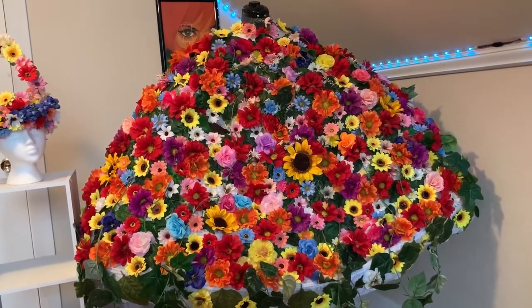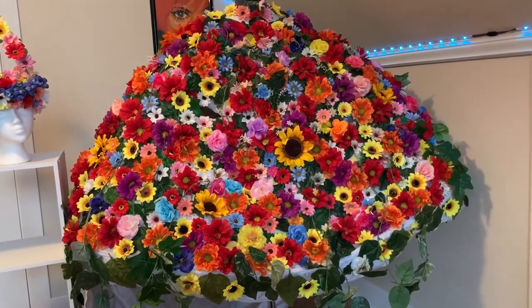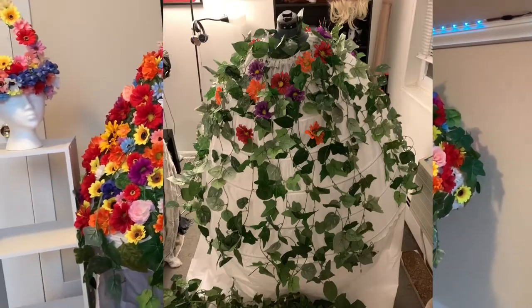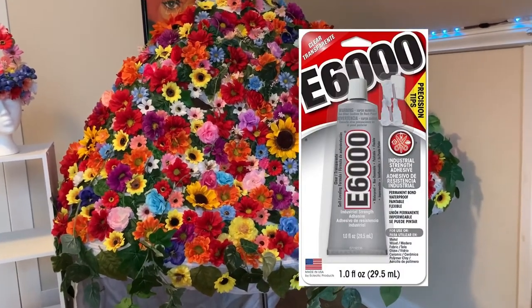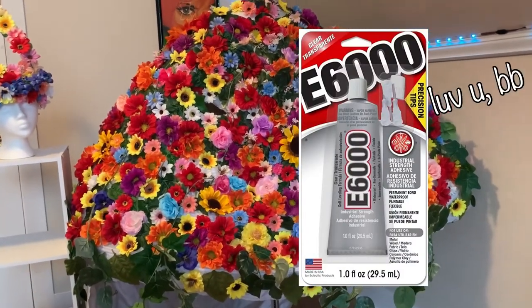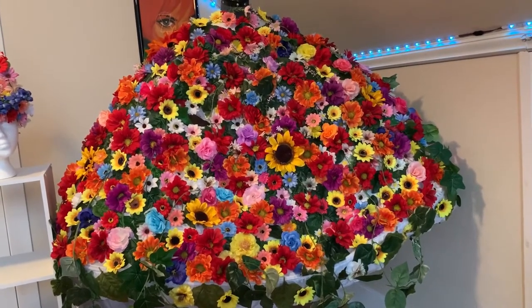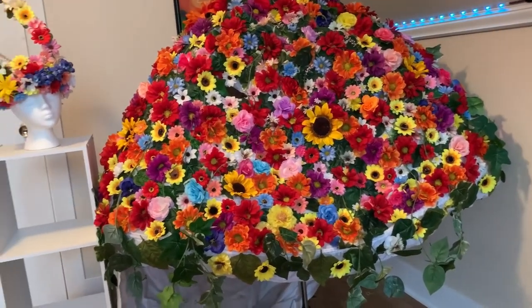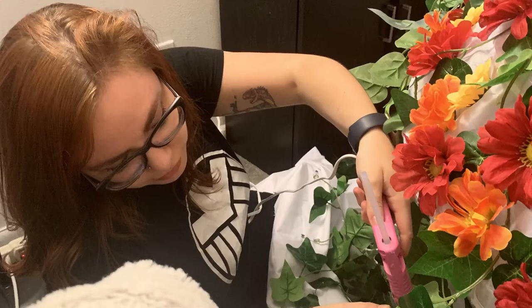I started by gluing the vines and strips down the hoop skirt as a base, then hot glued all of the leaves down so they were extra padded down. Then I began to use E6000 and, layer by horrible layer, added the flowers all over it. I chose E6000 rather than hot glue because it was a bit more durable — it took longer to dry than hot glue, but it has held up incredibly well. This thing has survived three conventions and a move, and I've only lost a couple flowers in the process.